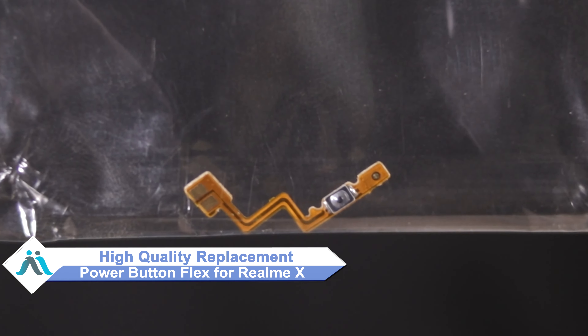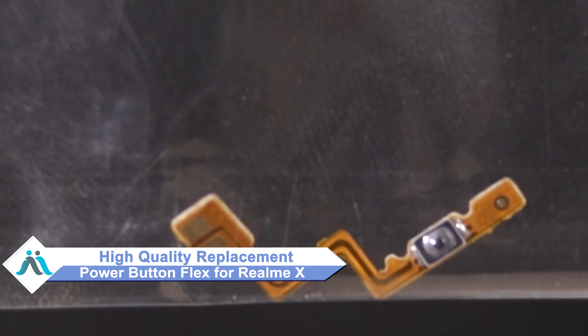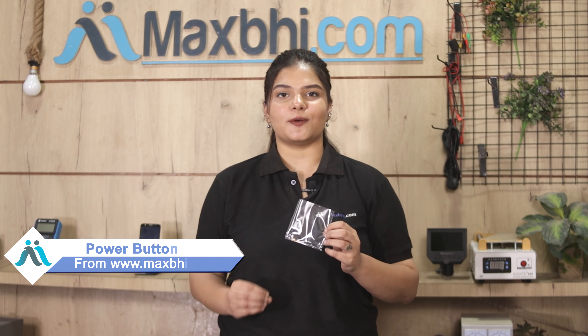Don't worry, you can now buy a high quality replacement power button flex for your original Realme X at a very affordable price from MaxBee.com. You can fix your phone yourself at home and get it repaired by any professional very easily. You can buy your Realme X power button flex from our website MaxBee.com and use your phone very easily.